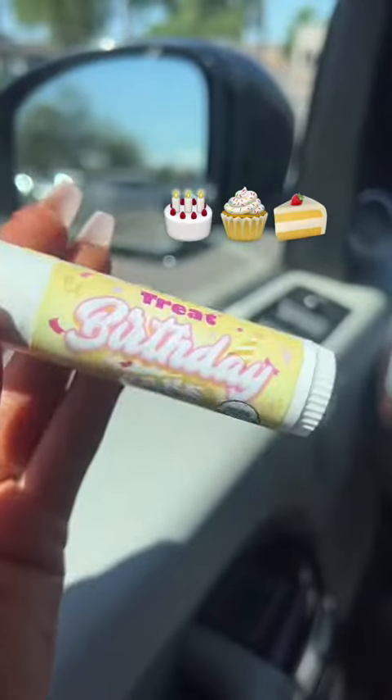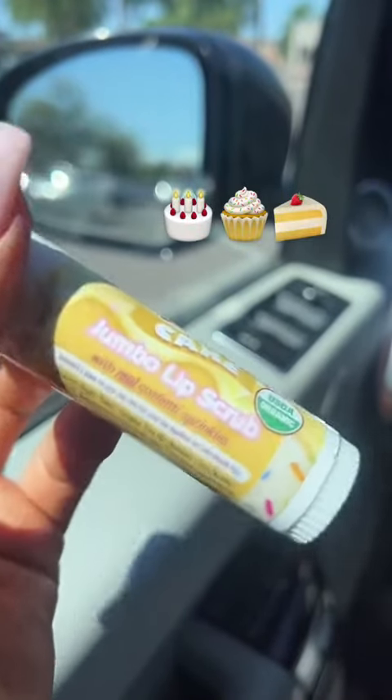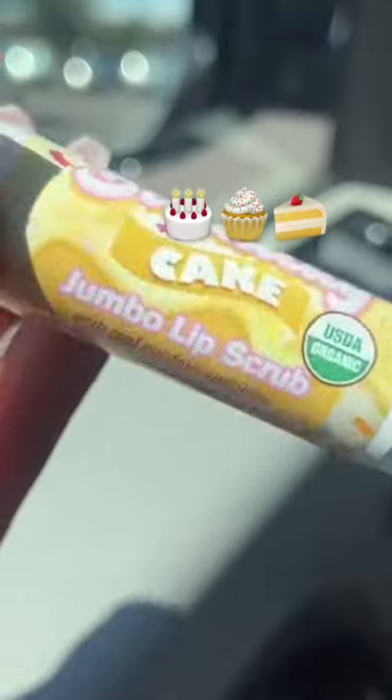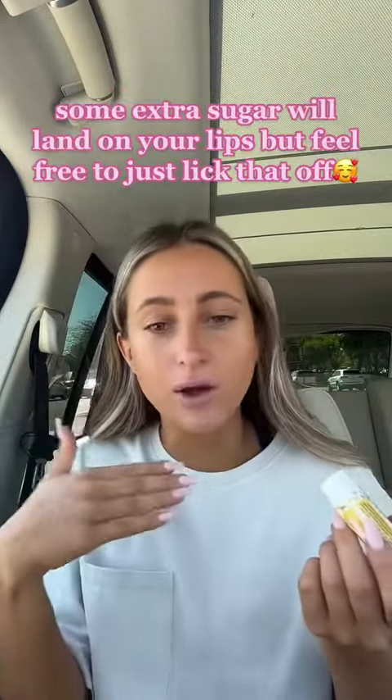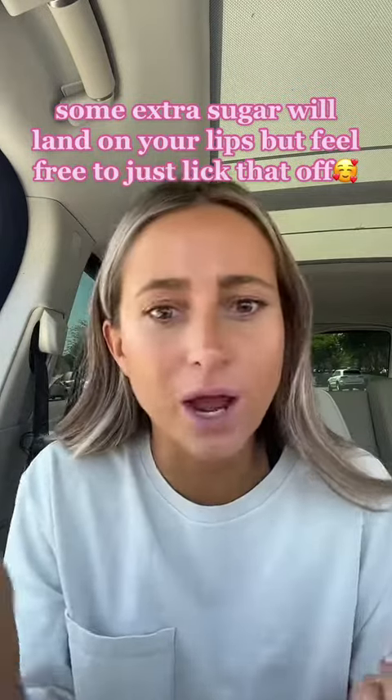We've gotten a lot of questions like how do you use lip scrub? I'm flipping the camera so you can see — here's the birthday cake jumbo lip scrub with real confetti sprinkles. You just apply it like lip balm and then rub your lips together. The sugar scrub will come off and you can lick it off or wipe it off, whichever you prefer.